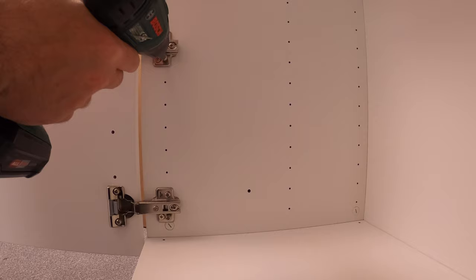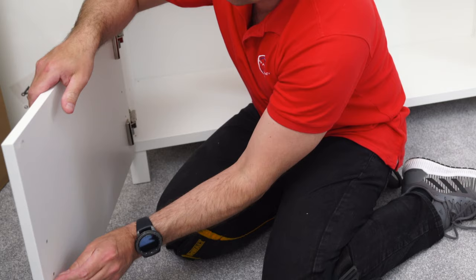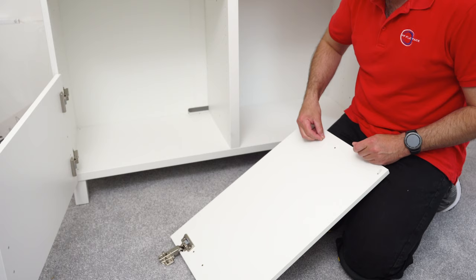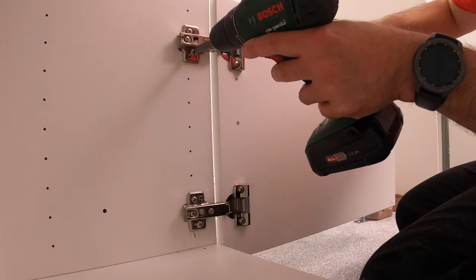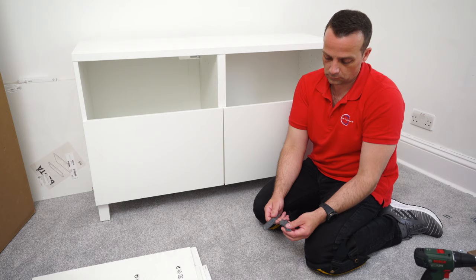Now we can secure the doors to the unit. Line up the right holes and secure two screws for each hinge. You'll also see the plastic or rubber plugs - there are four extra holes on the doors because these doors can also be used as drawers, which is why there are extra holes. Just cover the extra holes. Line up the door with the bottom, secure the screws. The door closes with a nice soft close.